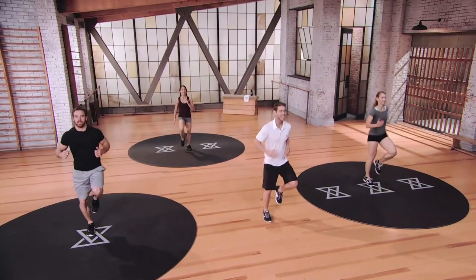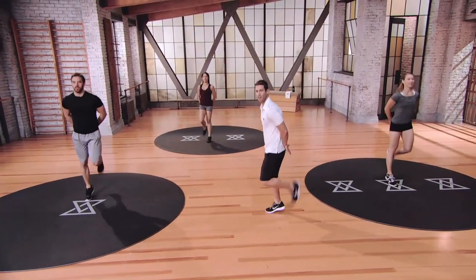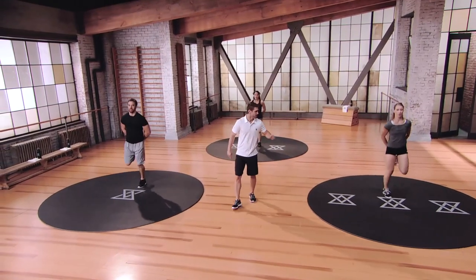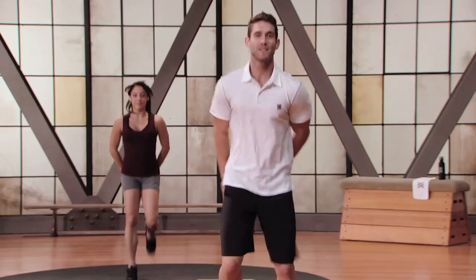From here, we're going to do butt kicks. In three, two, one. Nice, soft butt kicks. We're warming it up. Three mods — mod one being the easiest, mod three being the hardest. Keep those butt kicks going. Mod up when you want to. Mod down if you have to. Let's evolve up together.